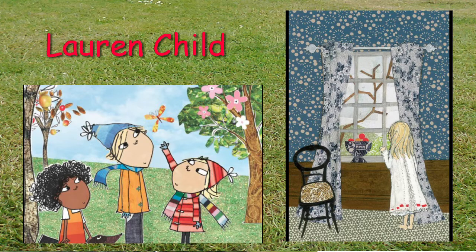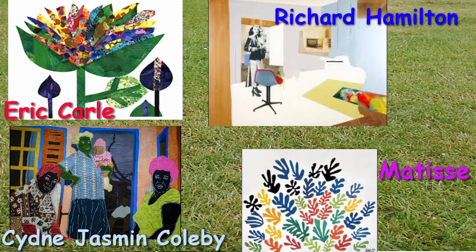Some other collage artists we recommend you look at include Eric Carle, illustrator of The Very Hungry Caterpillar, and Richard Hamilton, who created collages of the changing homes of the 1960s. Also Sydney Jasmine Colby, an artist from the Bahamas who makes collages about her experience of family life, and Matisse, a French artist famous for his choppy geometric collages as well as his paintings.